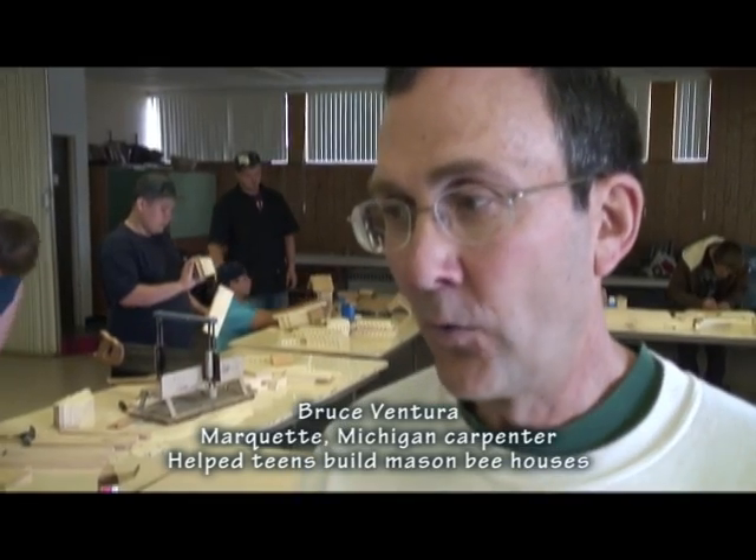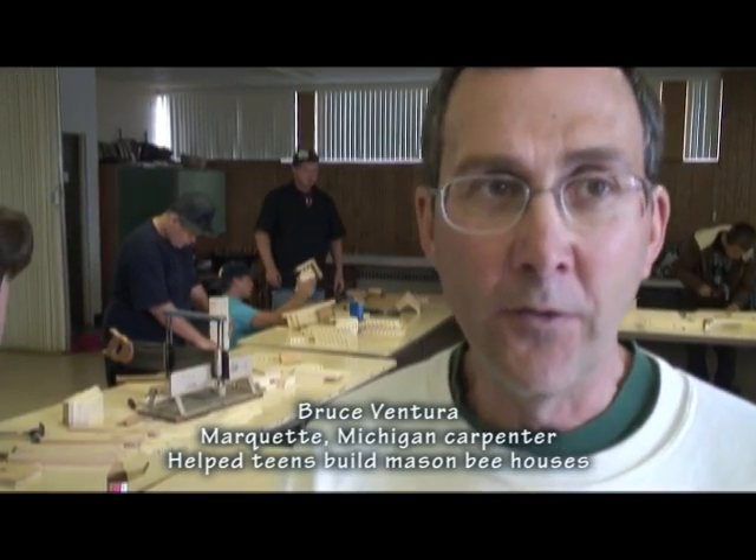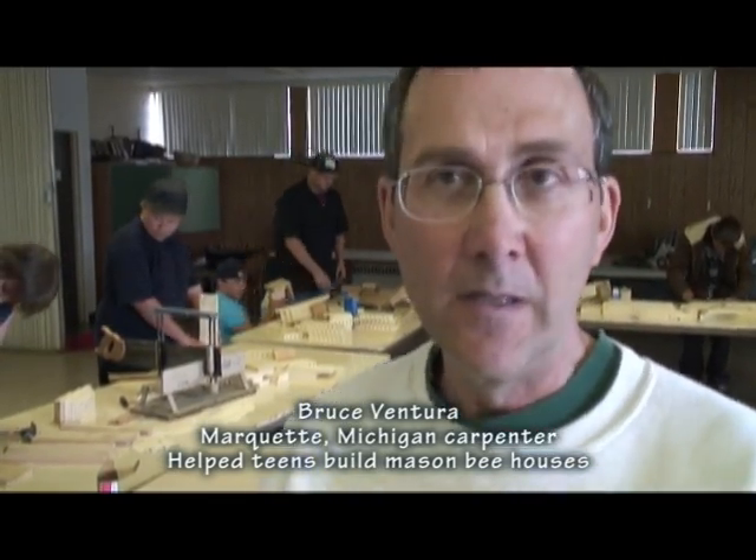Our holes are anywhere from three and a quarter to two and three quarters inches deep depending on what part of the house. Those will be filled up with eggs and pollen. Then in the springtime, the young bee larvae hatch out, pupate for a while inside the hole, wake up and consume pollen, and then dig their way out to become the next year's pollinators.